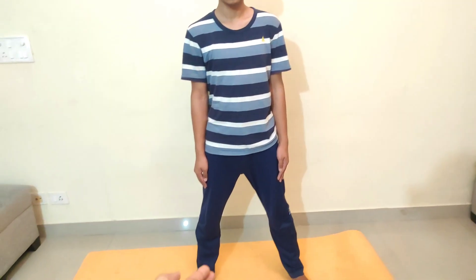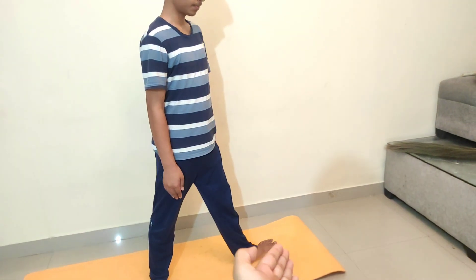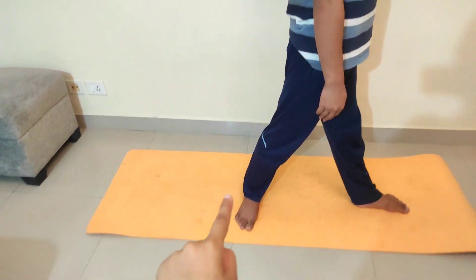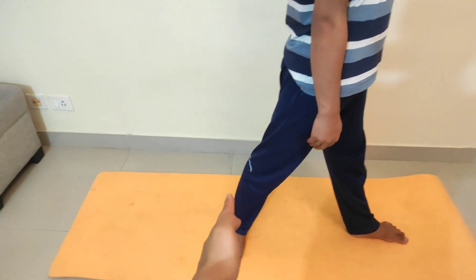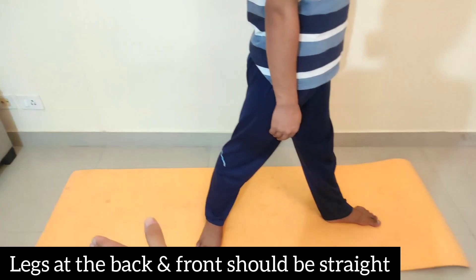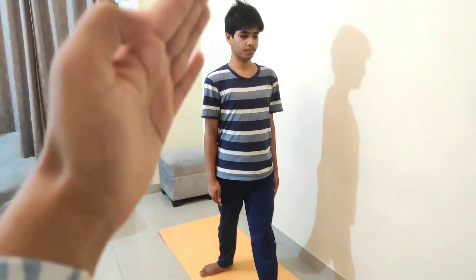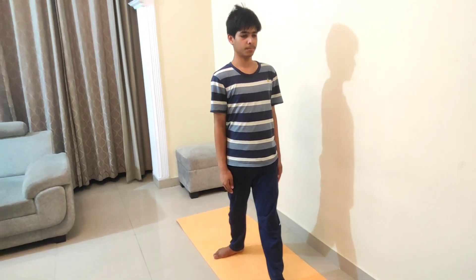Now you perform another asana where you have to tilt your leg and then your body. The most important thing is that your back leg is in front of your feet — not inside or outside of your feet. Your feet will also be in front, so this should be your posture while performing this asana.